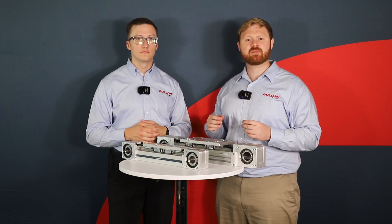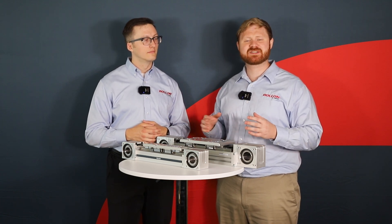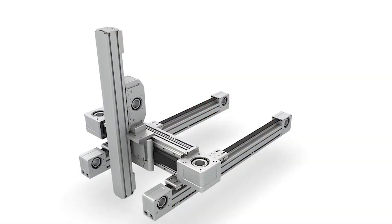Combining eSmart and rSmart actuators into custom multi-axis systems with the assistance of a Roll-On applications engineer is simple. Roll-On provides mounting plates and brackets, and the versatility of these actuators means that systems can be designed to fit almost any application.